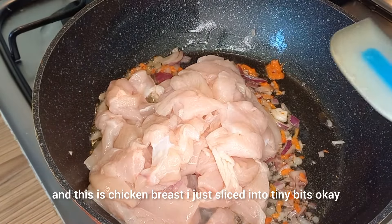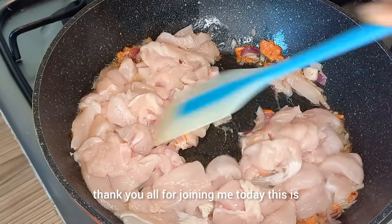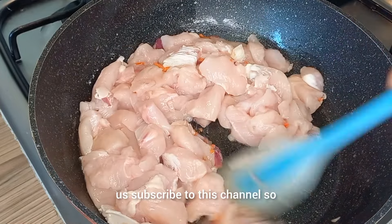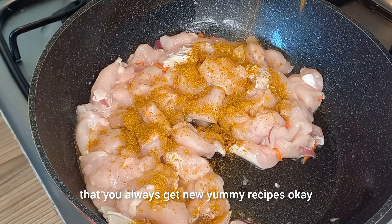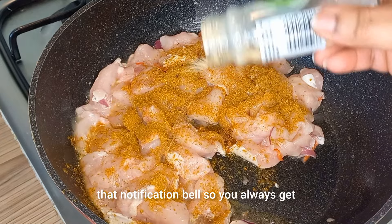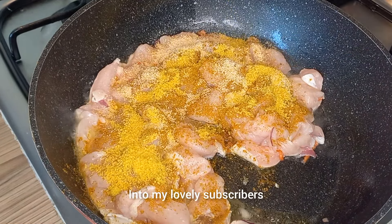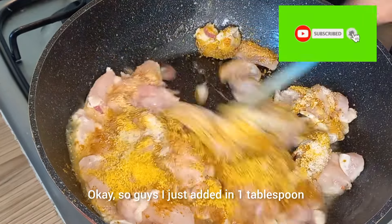Thank you all for joining me today. If this is your first time, I hope you do stick with us — subscribe to this channel so you always get new yummy recipes. And please don't forget to hit that notification bell so you always get notified for my new recipes. To my lovely subscribers, I love you!